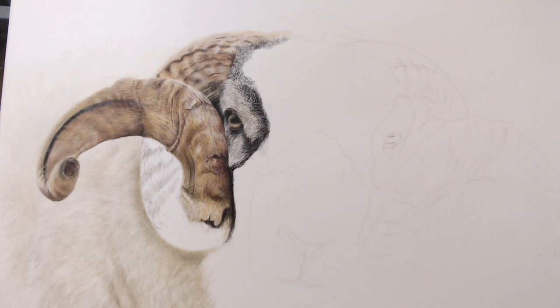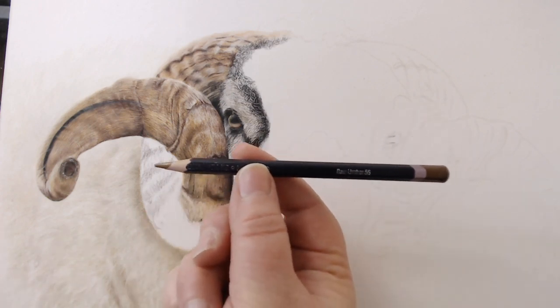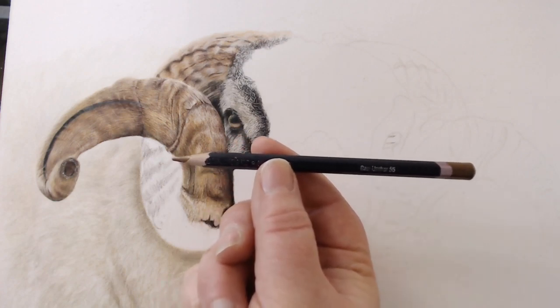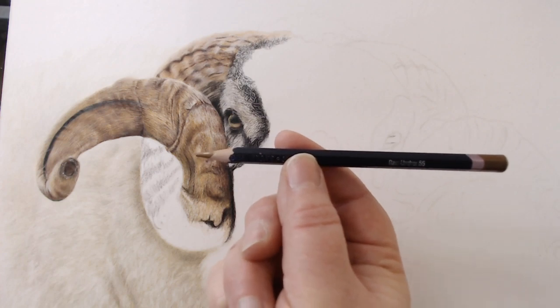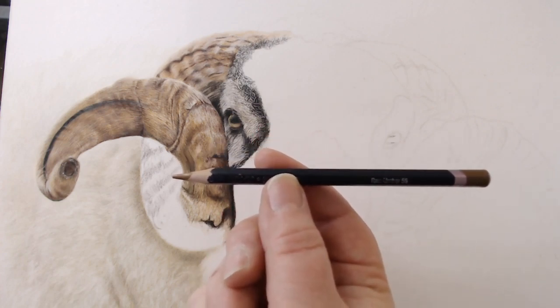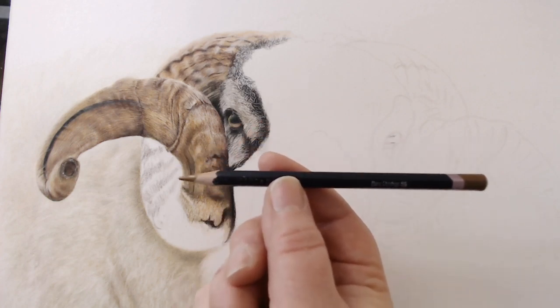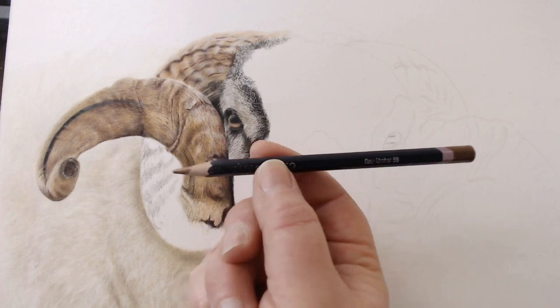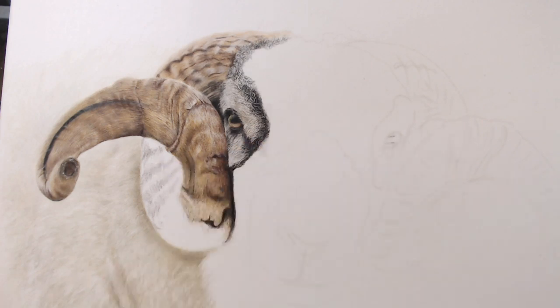Then I've got the raw umber — again, a fantastic colour, very nice and subtle. It's that greeny-browny colour that you really do need in your chestnut animals, your brown animals. You really need to get some of those browny hues in there, so this is another really, really good one that I use a lot.